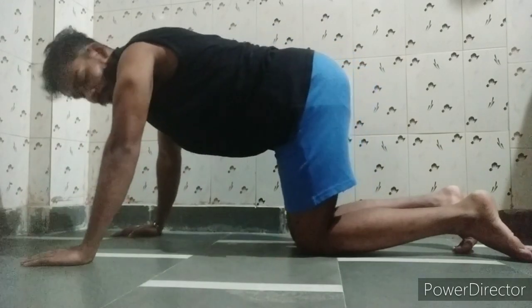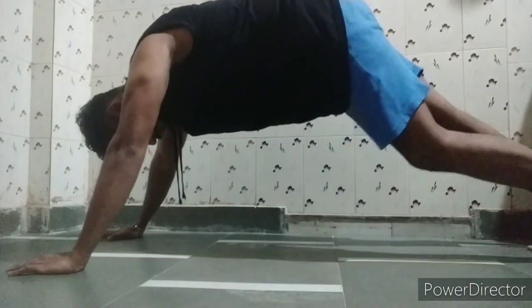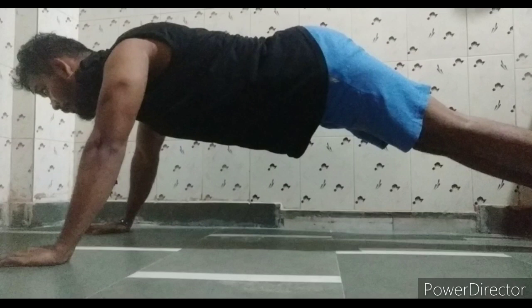First of all, you have to maintain a correct position in the body where your spine is always in a neutral position. Then you have to take a correct stance as per your workout type, whether you are sitting, standing, or lying. Every time you start any movement or exercise, maintain that starting position.